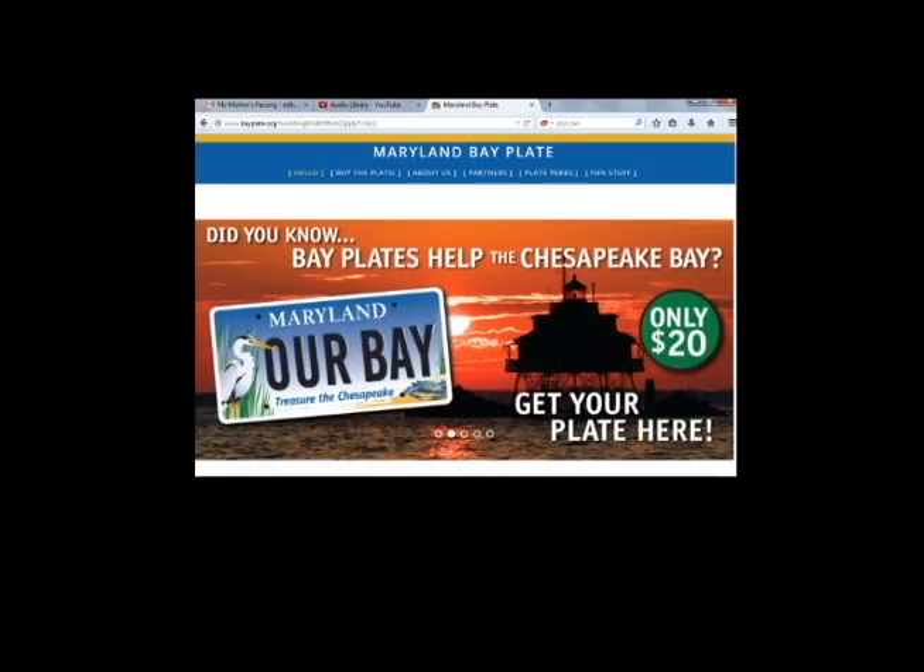If you would like to get your Bay Plate, you can order them online at www.bayplate.org.